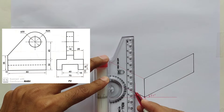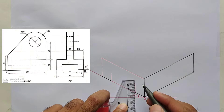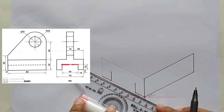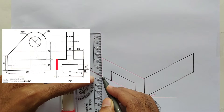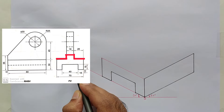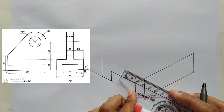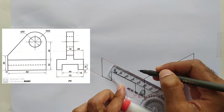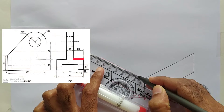Shift all these points upward parallel to the z-axis like this. Mark both lines by 15 millimeters and join their both ends like this. Make this line dark. Now we will construct the red colored line of the front view. Mark a point at 26 millimeters distance on this line, and mark another point next to it by 18 millimeters. Now make these lines dark.